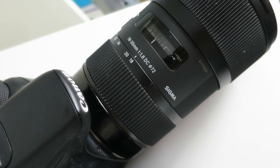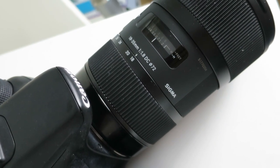But recently, thanks to YouTube NextUp, I got this Sigma 18-35mm lens which is just absolutely beautiful and I really love it.